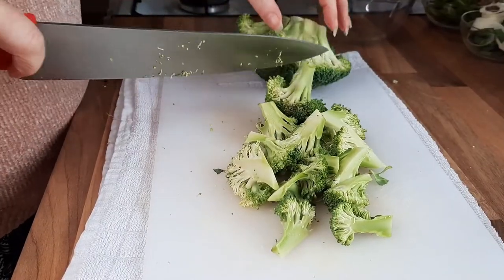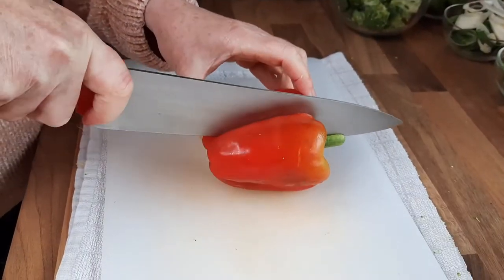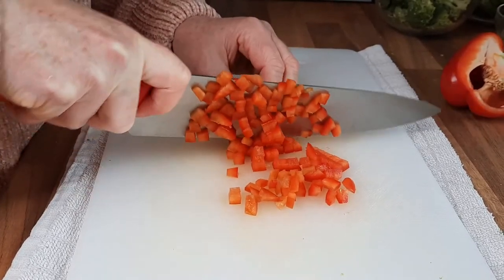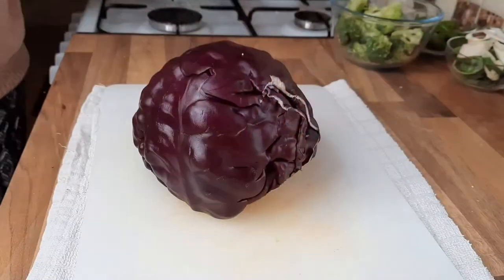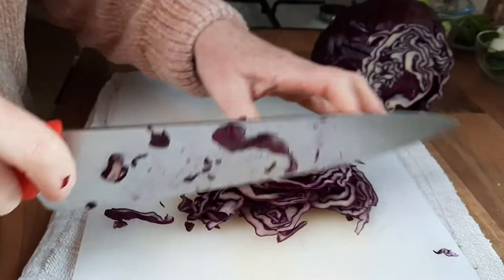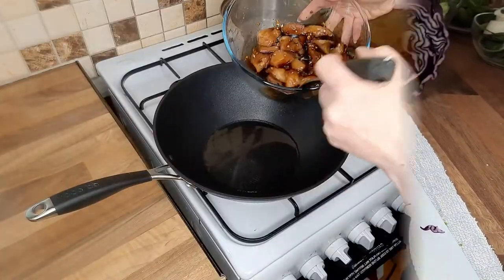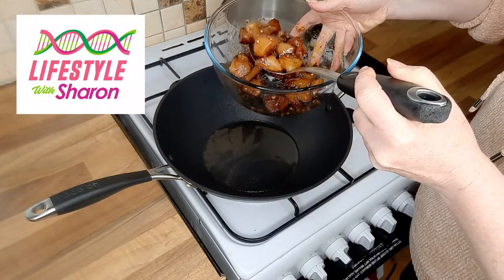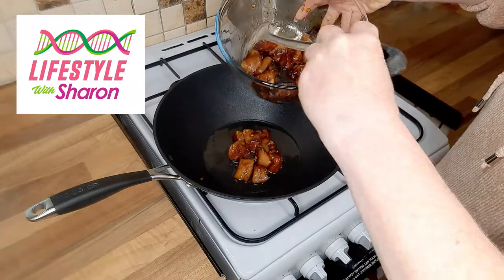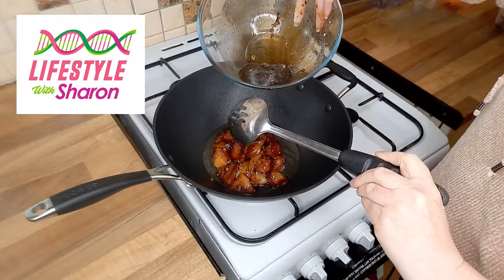Broccoli is such a healthy vegetable, and this dinner is so healthy. Then we want to cut some red pepper. There's no right or wrong way of cutting the vegetables — I'm just showing you some ways that you can do it. I like to use a bit of red cabbage because that's a lovely vibrant vegetable, and I'll just chop it up into small pieces. Then I'll just get a spoon with some holes in to drain some of this juice out.